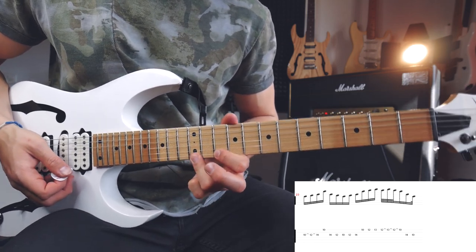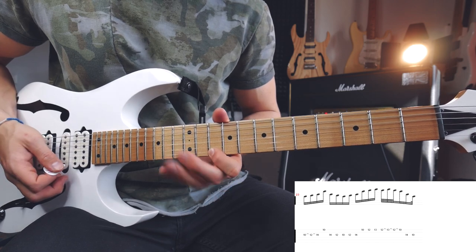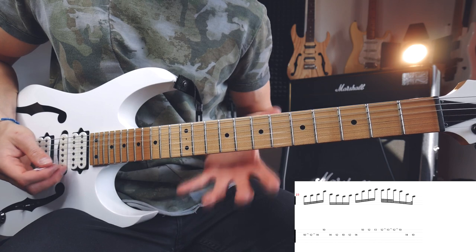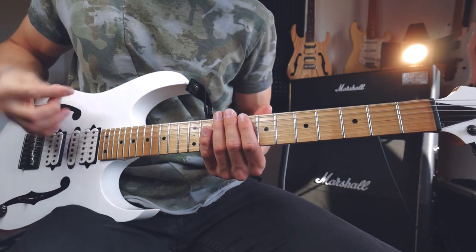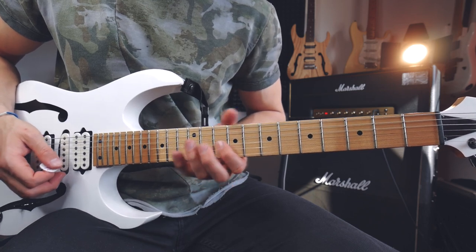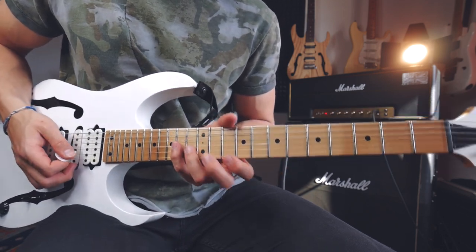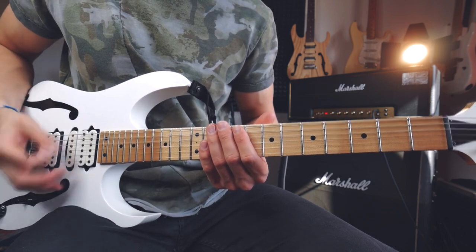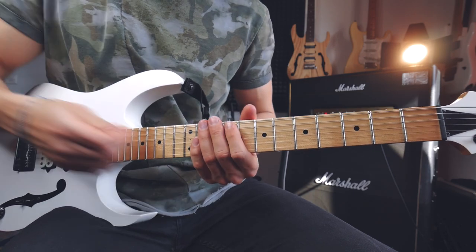Then I go to the 12th fret of the high E string with a downstroke, do a hammer-on to 13, pull off back to 12, pull off back to 10. Go to the G string and play 14, 10. That's the whole lick. You really need to be very careful with the picking - the hammer-ons and pull-offs. Be sure to always be outside. At the beginning we have a downstroke, two hammer-ons and then an upstroke when I cross the string for the string skipping part. I'm outside the G and high E string. When I go back, it's all straight alternate picking: down, up, down.